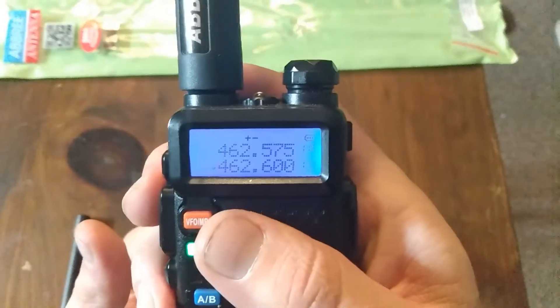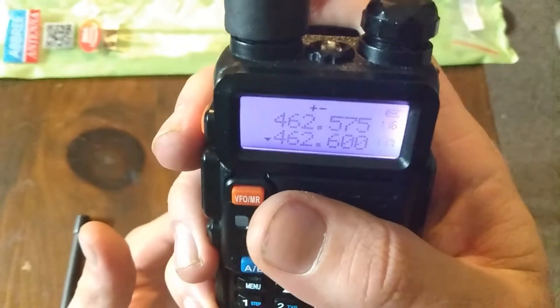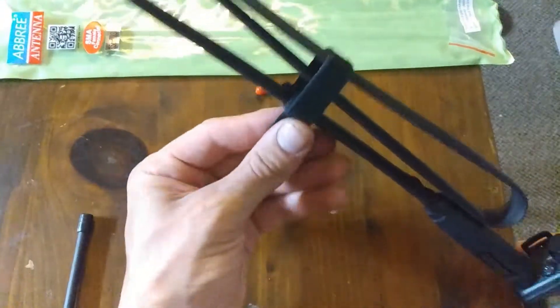That second repeater is still a little iffy, but at least I have one bar on it, so that's okay. And that's with the antenna collapsed.